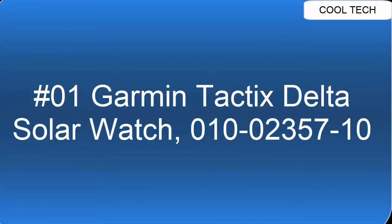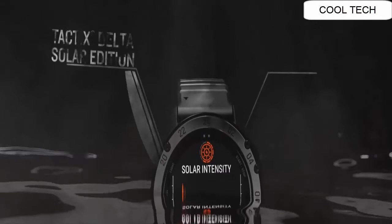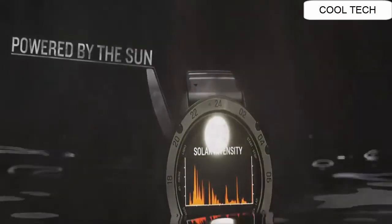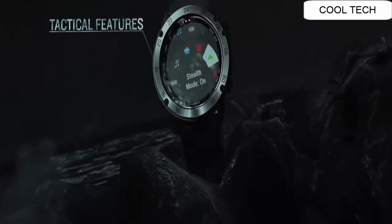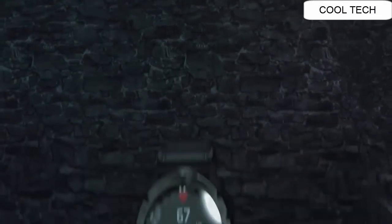Top 1. Variety of military and technical features. 1.4-inch sunlight readable color display, heart rate monitor and pulse ox function, solar charged battery.